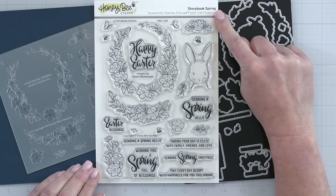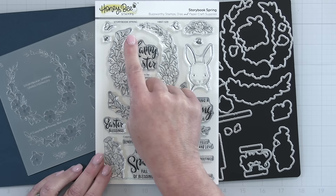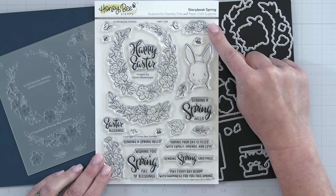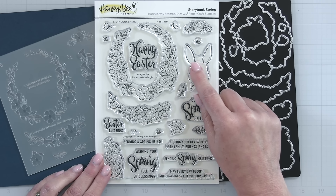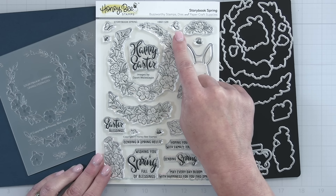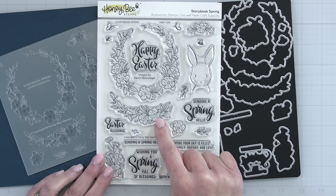Next is the sweetest little stamp, die, and stencil collection called Storybook Spring, by Dawn Holslegel. It has the sweetest little images — look at that little bunny rabbit. There are bees and butterflies, sweet florals, and I love that some of the florals can go across the little bunny rabbit's head so you can make a boy bunny or add the florals and make a girl bunny. There are floral swags and a wreath.